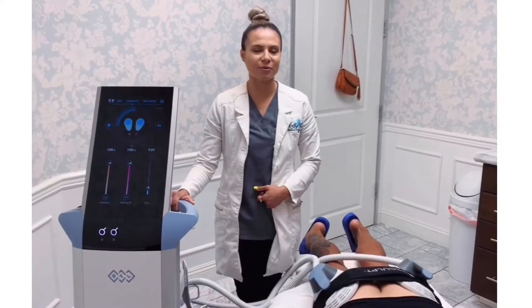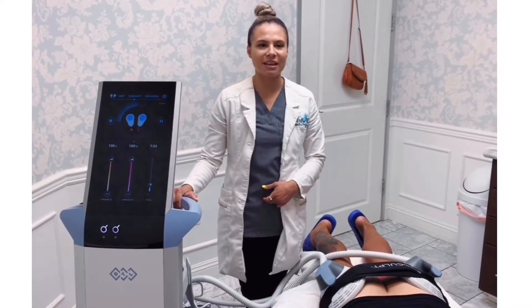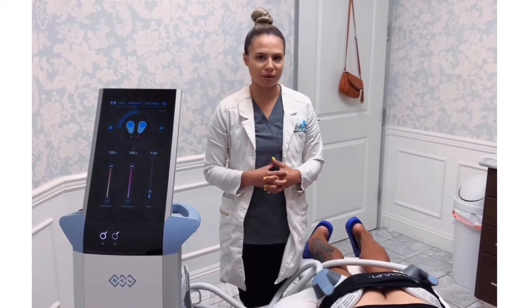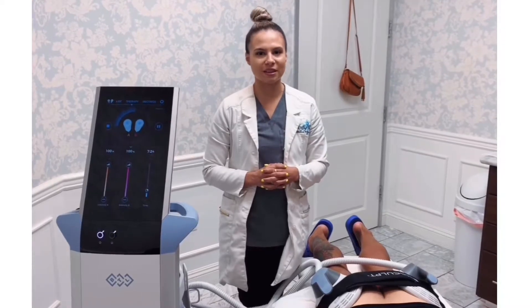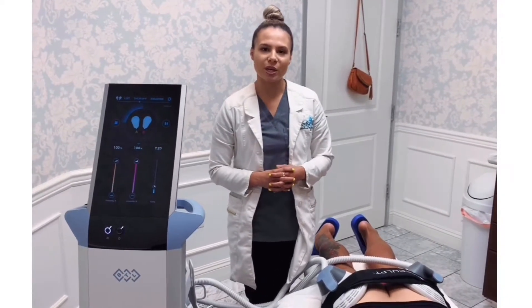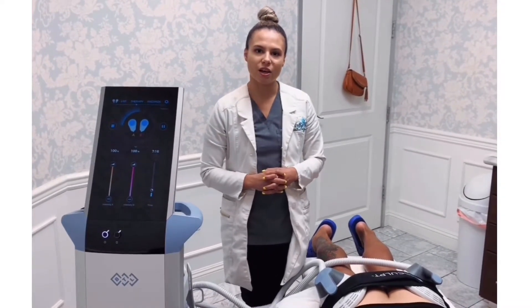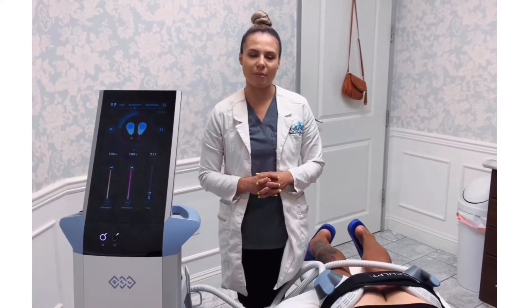We are doing an unsculpt session on the booty. With this treatment it tones and tightens your muscles just like it does on the abdomen, except we do not burn fat. When it comes to the booty, we want it to be round, lifted, and toned, and that is what we are working on with unsculpt. You need 4 sessions, 2 each week, and then for maintenance you want to come back every 3 months and do 1 or 2 sessions.